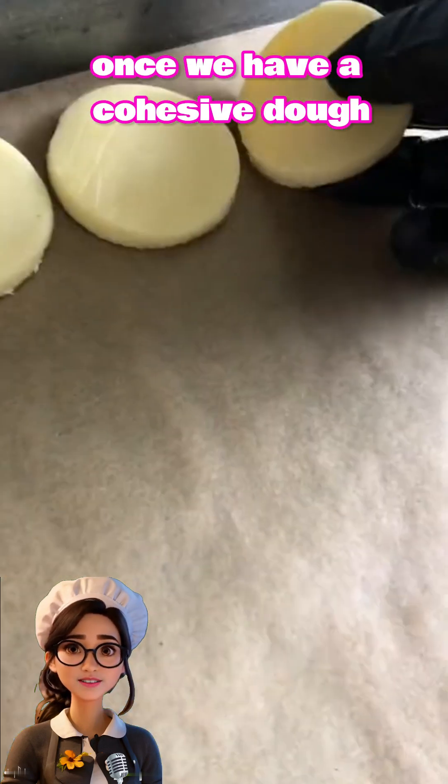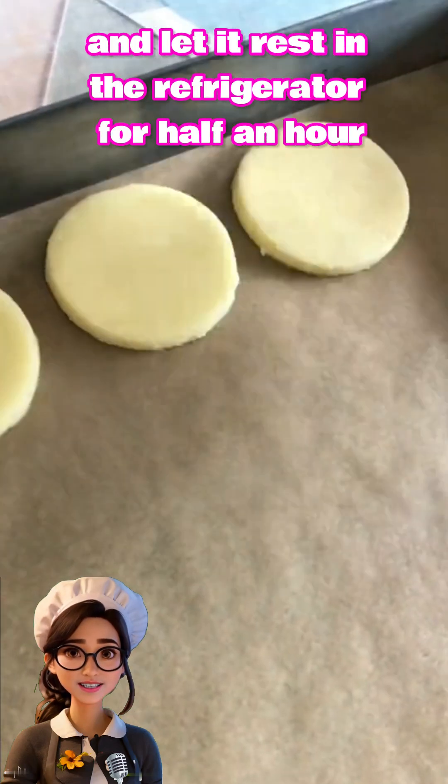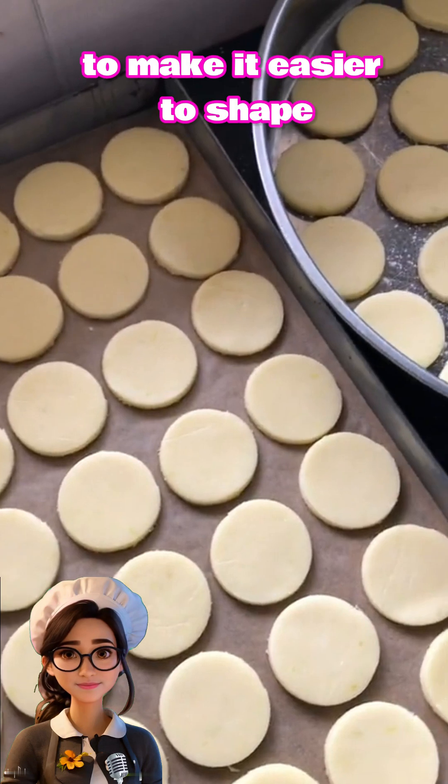Once we have a cohesive dough, we'll cover it with plastic wrap and let it rest in the refrigerator for half an hour to make it easier to shape.